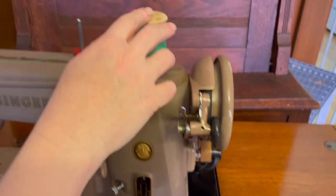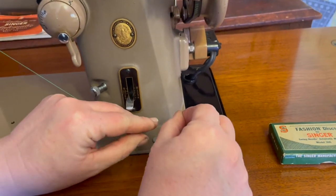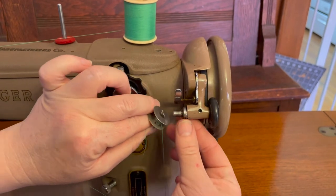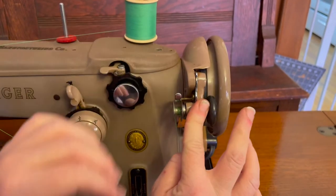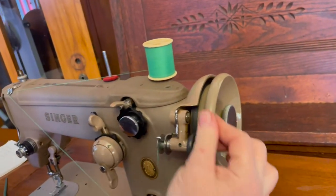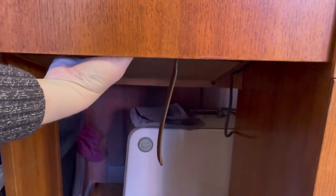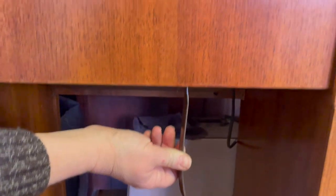Take your thread from the back through the first thread guide, down here to the tension disc, and then up and over your bobbin. Then we want to engage — push that down — and loosen the clutch wheel right here on the side so that the wheel spins without engaging the needle. This machine, because it's mounted in a cabinet, has a knee lever which actually just pushes on a foot pedal mounted underneath. So you can use it as a foot pedal or as a knee lever depending on your preference.